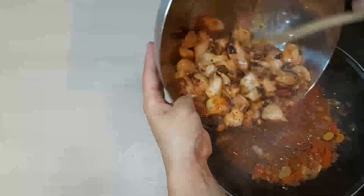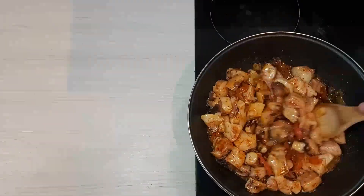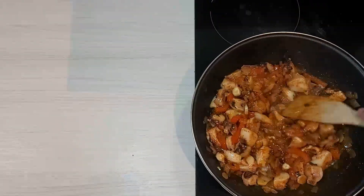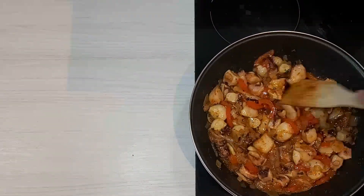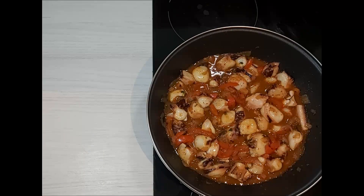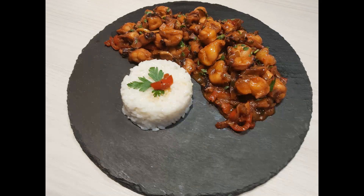Last but not least, add the octopus and cook for 10 minutes. The octopus is ready — you can serve it with warm cooked rice, noodles, or soybeans.